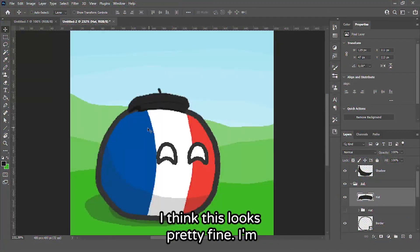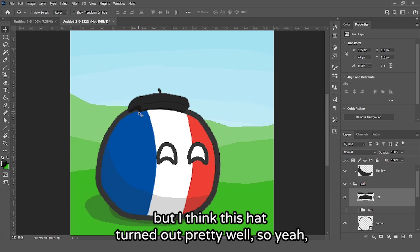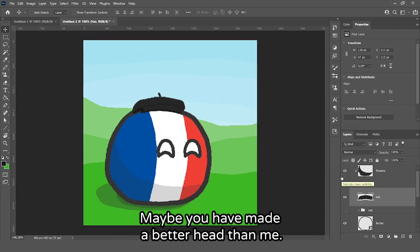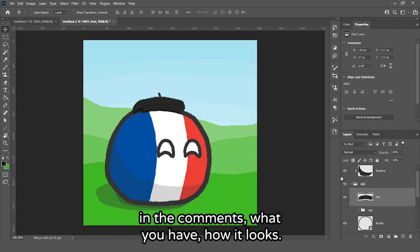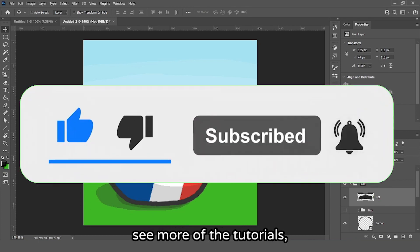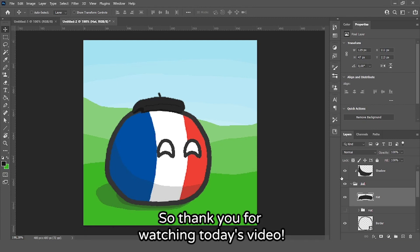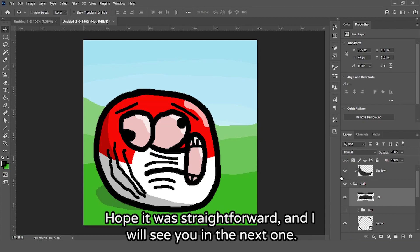I think this hat turned out pretty well — this was more of a bonus at the end. Maybe you made a better hat than me. Maybe you can add a baguette — tell me in the comments what you made and how it looks. If you enjoyed this video, like, comment and subscribe to see more tutorials. Thank you for watching today's video, hope you enjoyed it, and I will see you in the next one.